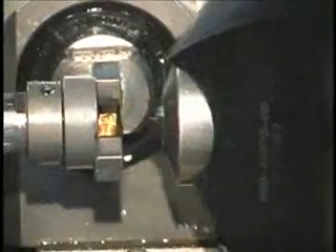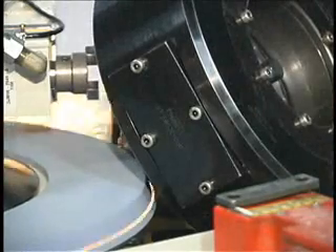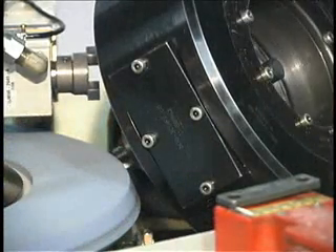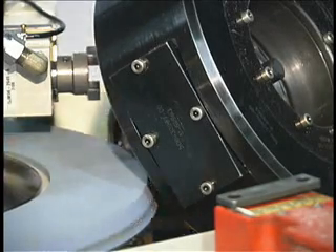The operator inserts a drill through the work head making contact with the retractable locator. After the cycle is started, the locator retracts and the work head drops down to the grind position. The wheel moves to the drill and removes stock at the programmed feed rate and number of PECs entered by the operator.